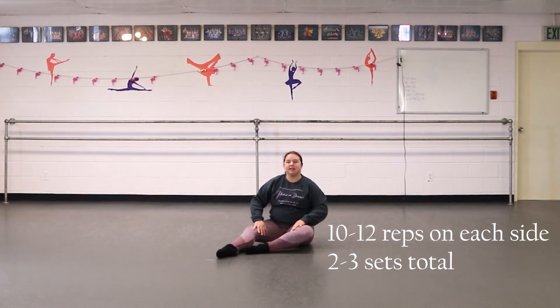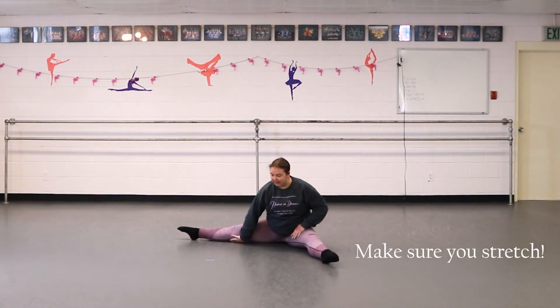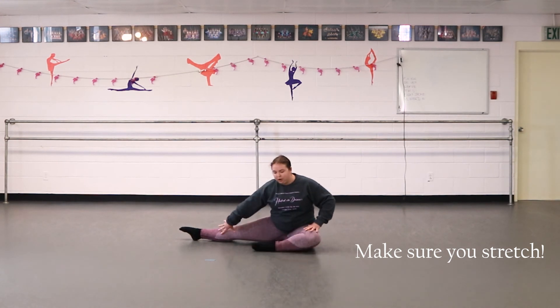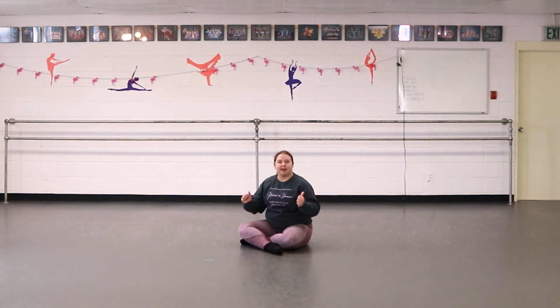Make sure afterwards that you go into your straddle position and stretch through, kind of stretch into those inner thighs, leaning side to side, opening them up. Give them a nice stretch. Every time you work on something, afterwards you want to stretch it and make sure it's released. That's our technique tip of the week and I hope you find it helpful.